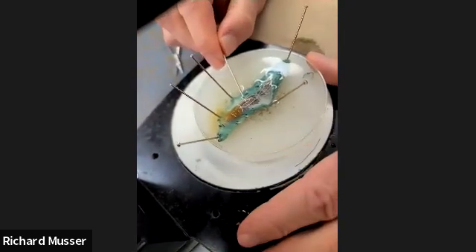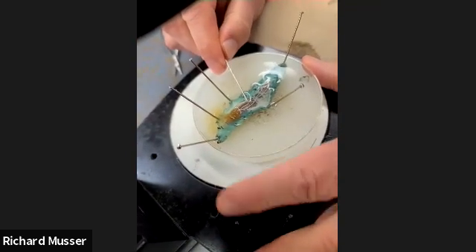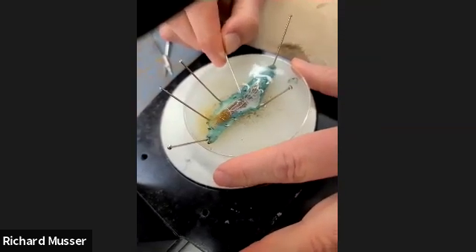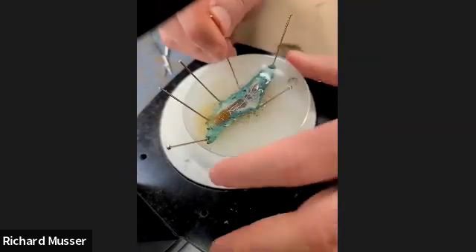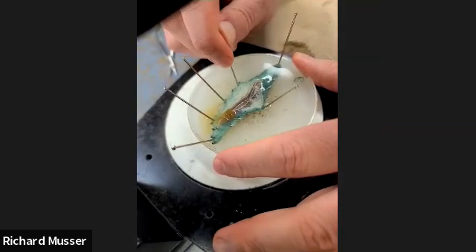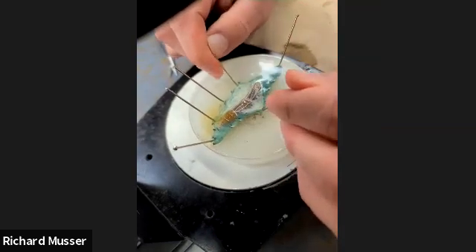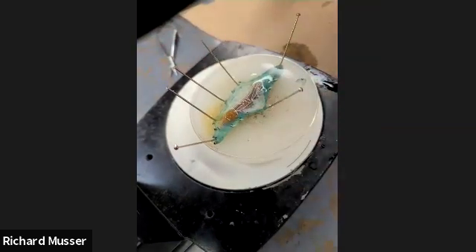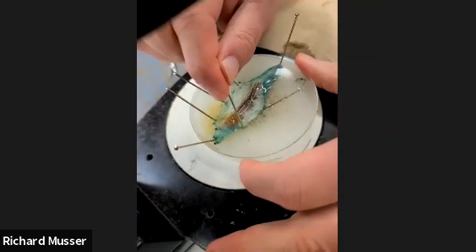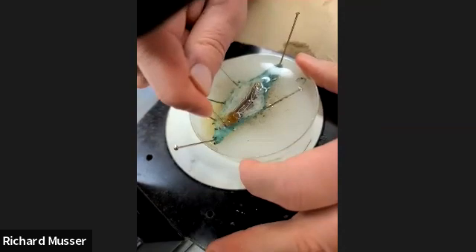These little white tubules here are called malpighian tubules. They all kind of line up and end up here by the gut. They're like the kidneys of the caterpillar — their job is to filter the blood. And then a lot of this other white tissue is called fat body; it's like the liver, responsible for detoxification and metabolic functions.